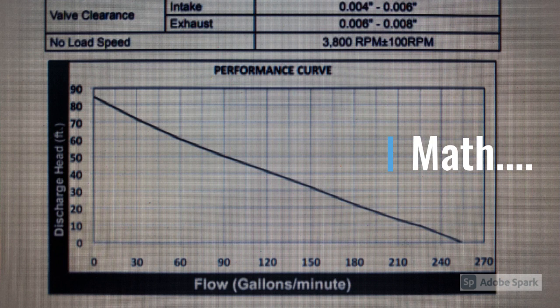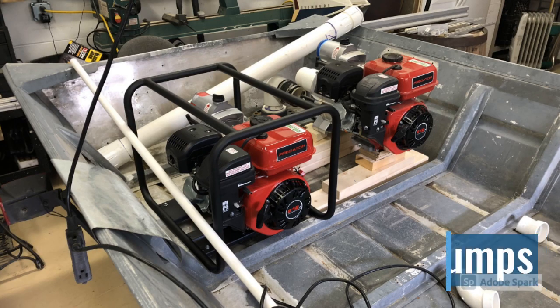This may mean more to some than others, but this is the performance curve for the pumps I bought from Harbor Freight. It shows the discharge head - basically PSI - on the vertical axis and flow on the horizontal axis. If you divide each one of those numbers by two it basically gives you the PSI and the corresponding flow rate. I have a few pictures here so you can see the pumps located in the back from a couple different angles.